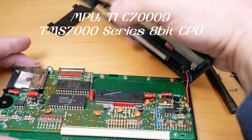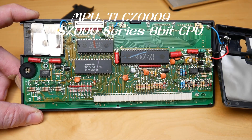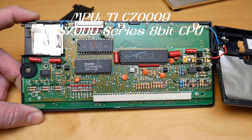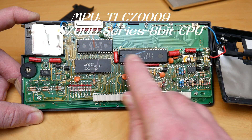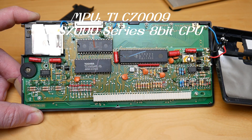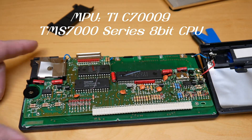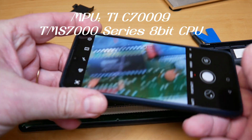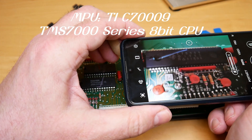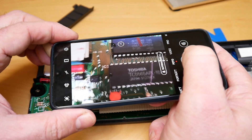Inside we find a lot of discrete components — nothing is surface mounted — so I think it would have been possible to change the caps or whatever. The CPU is made in 1985 and the manufacture dates on the other components are 1991, which lines up with the build date of September 1991. We have a RAM, a ROM, the CPU, and a bunch of discrete components. There's also a secondary PCB under the first one with the driver chip for the dot-matrix LCD.